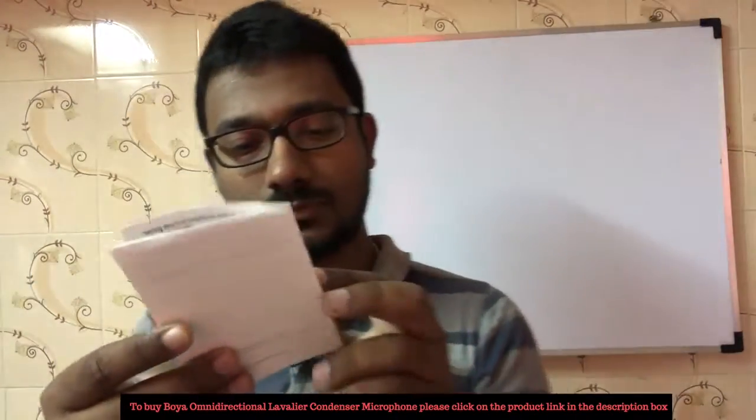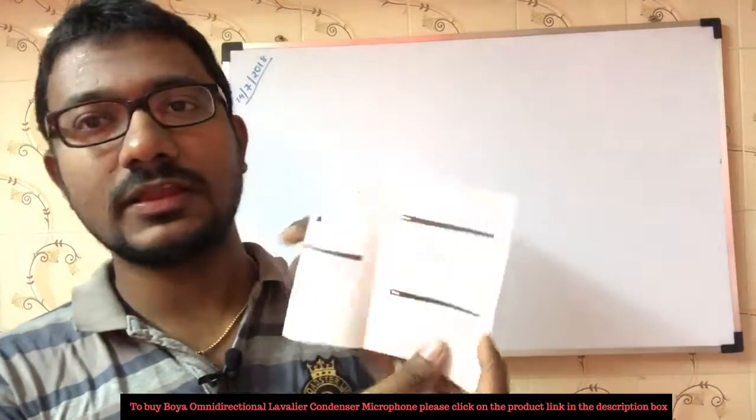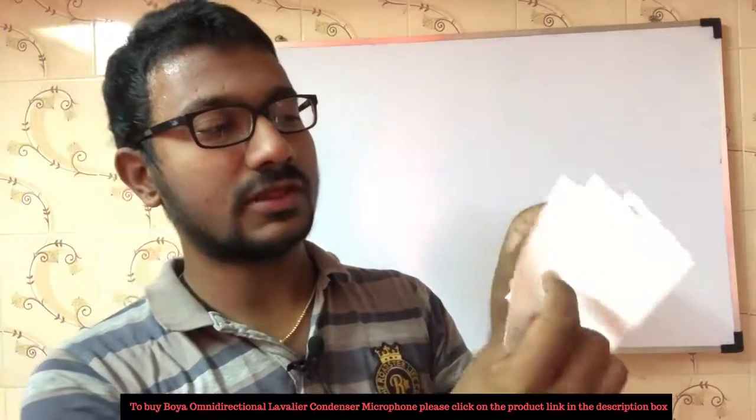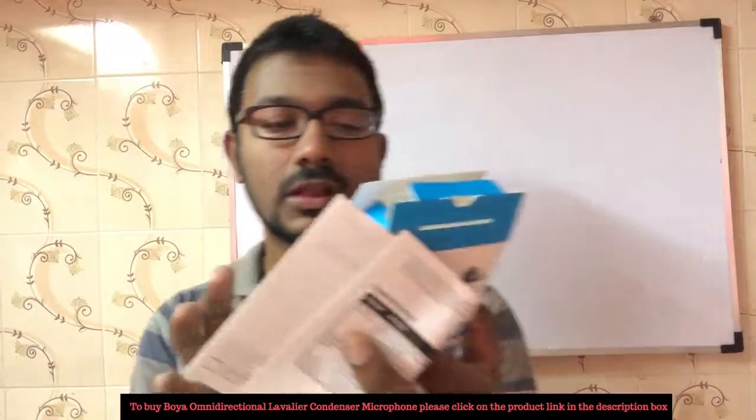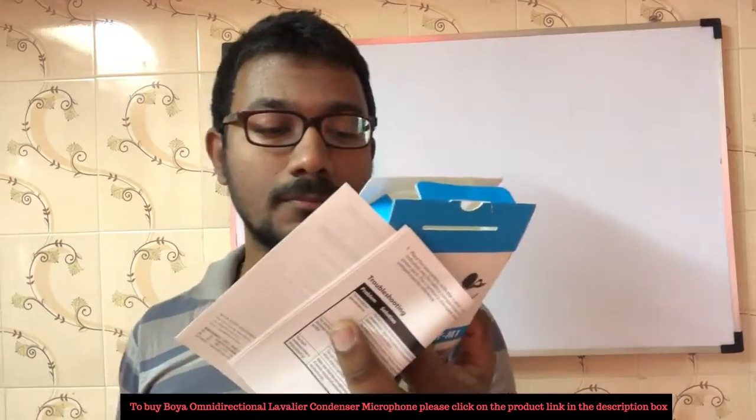In this manual, each step will be explained. The power is on and off, and then the features. The polar pattern is omnidirectional — this is the best way to capture sound. The frequency range is 65 Hz to 18 kHz. The signal-to-noise ratio is 74 dB SPL. Sensitivity is minus 30 dB, plus or minus 3 dB. The output impedance is 1000 ohms. The connector is a 3.5mm jack.